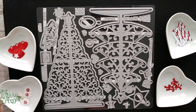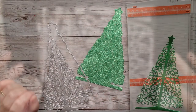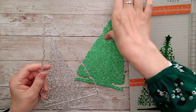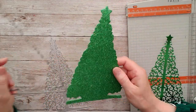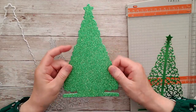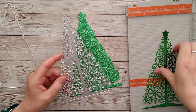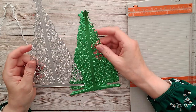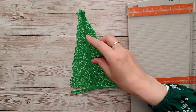I've started with these two dies. I've cut the outside one in Lucky Shamrock glitter card — it's really beautiful and reminded me of a sparkly Christmas tree. Then I took the inner die and chose Flourishing Green satin card, so the two colours look the same colour-way but with different textures. I'm going to layer that one on top.